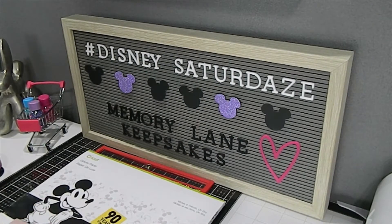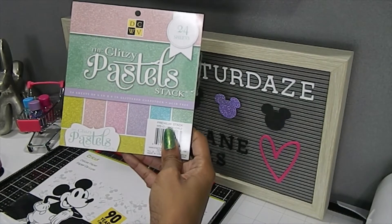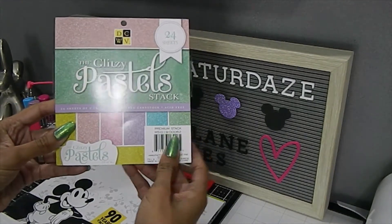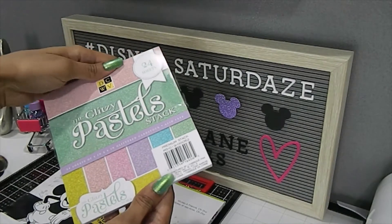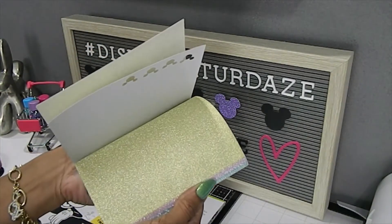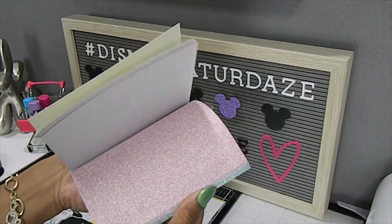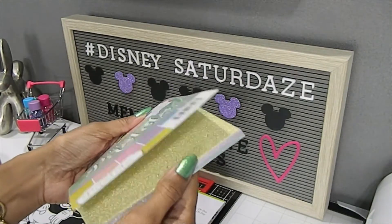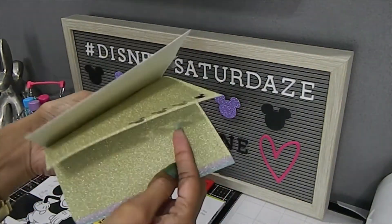I also used the Glitzy Pastel Stack, which has 24 different sheets of beautiful cardstock — this is the DCWV paper. These are some of the different colors in this pack, and you can see where I cut out some from the gold right here.